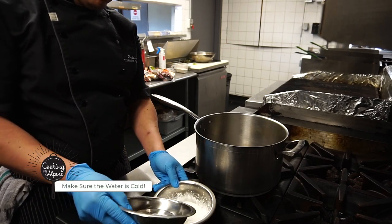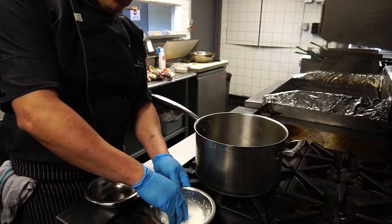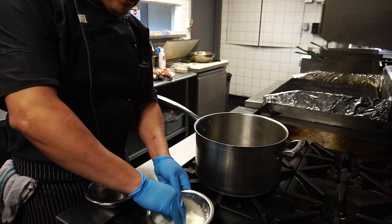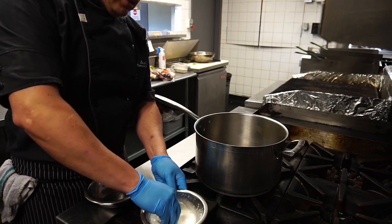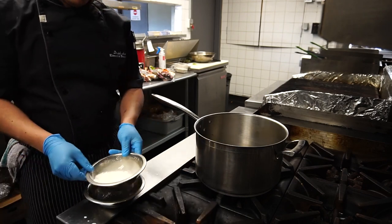So we're going to start by diluting cornstarch and water, equal parts — about 50 grams of cornstarch and 50 grams of cold water. It has to be cold. That's your first step there. Just use your hands.